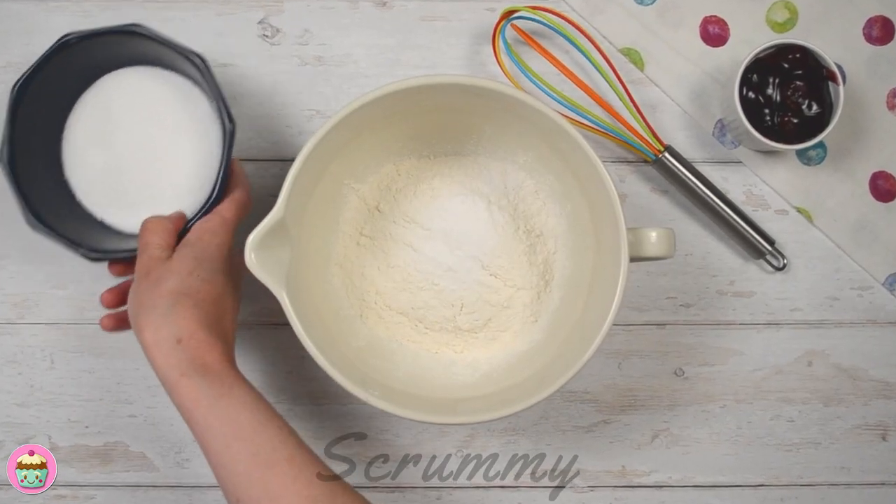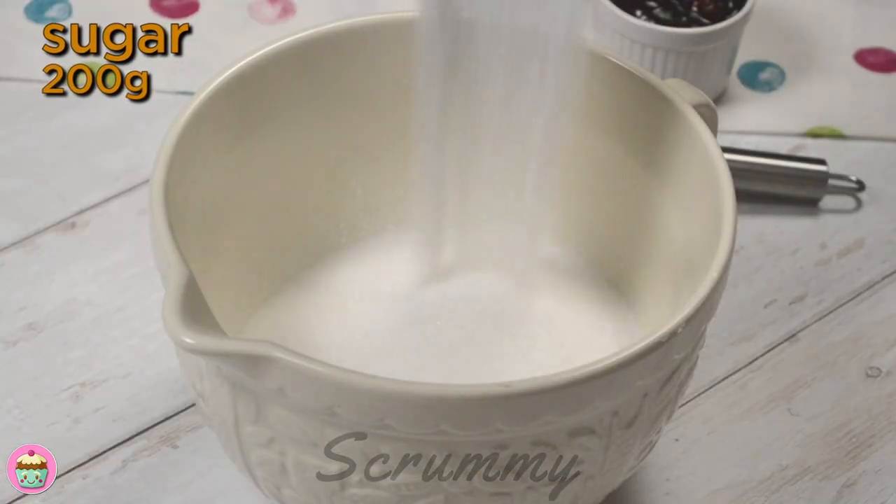Here I have all-purpose flour, baking powder and sugar. Give it a good mix just to make sure the baking powder is mixed in.